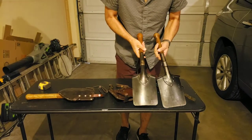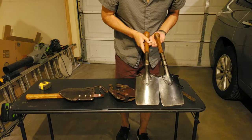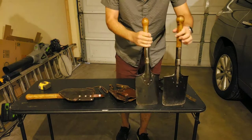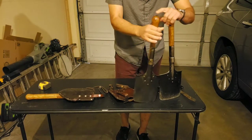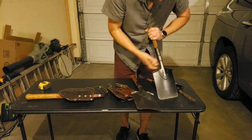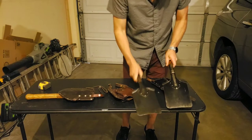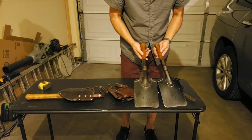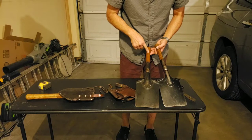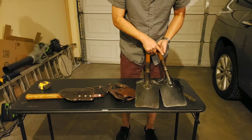Now between these two there's really not much difference except on the handle. You can see this one has like an octagon shape versus this one which is round. This one was made in 1940 and this one was made in 1943. Pretty much made exactly the same — just the handle. The 1940 is the only time I've seen this; all the ones I've seen after have the octagon shape.